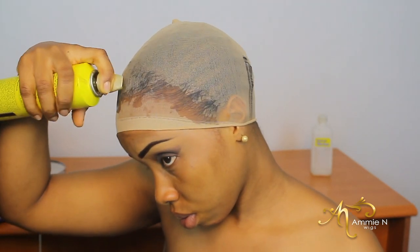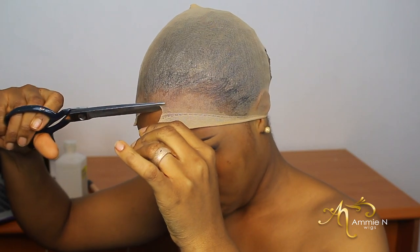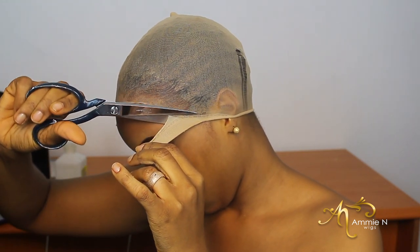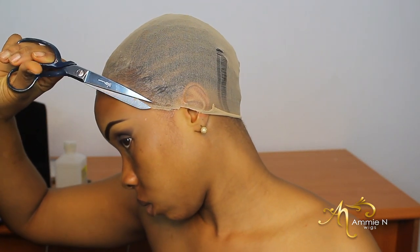I already tried this tucking cap method and it didn't turn out the way I wanted. This is me doing it a second time and I don't know what I keep doing wrong, but it also didn't turn out well. I know one thing for sure — I'm impatient. I don't always let the glue or gel dry up, and I think I also use too much gel. If you've tried this method before and know what I'm doing wrong, please leave it in the comment section below. I was so impatient I took it off and went back to my regular method, which always works fine for me.